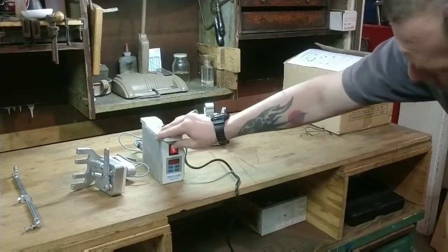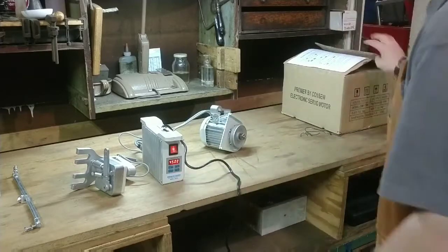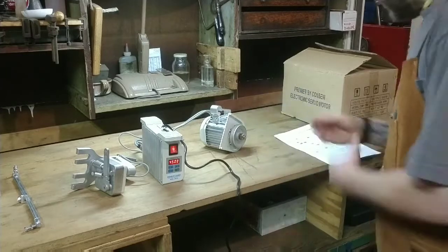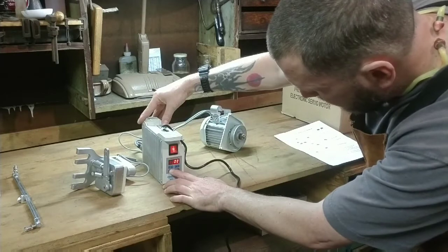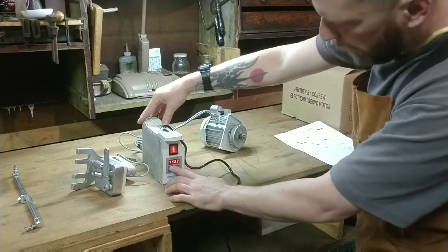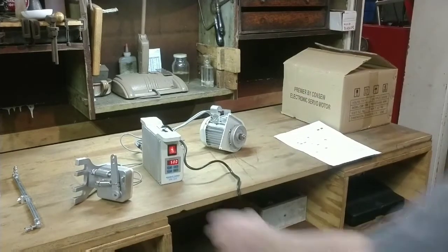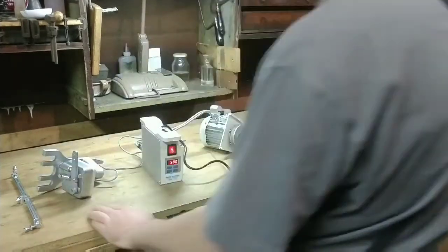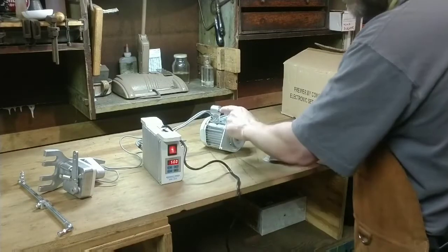Hello everybody. Welcome back to Growling Anvil Studios. The project today involves this Conso servo motor for industrial sewing machines. On the left you can see the switch. I'm playing around right now dialing in the speed on the control unit. And that little motor on the right is the actual motor. Tiny little thing — when it came in the mail I had serious doubts about whether it would have the power it needed.